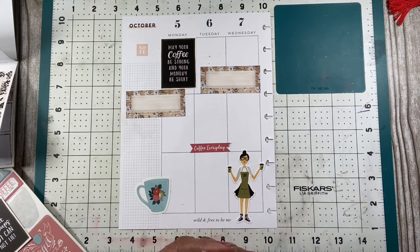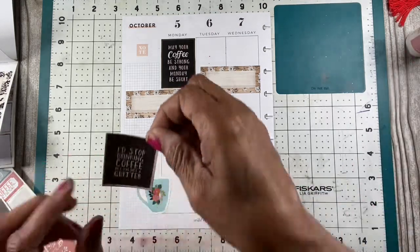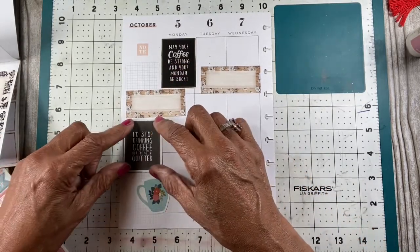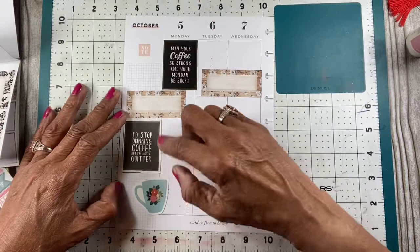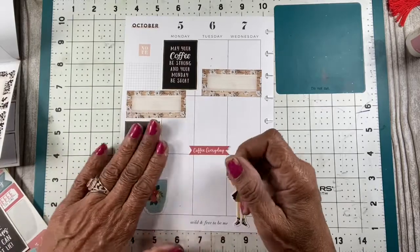I went to my doctor a while back and they said too much coffee is not good for you. She said cut back on your coffee or try to drink tea. So this sticker is pertinent for me right here — it says 'I'd stop drinking coffee but I'm not a quitter.' I laughed so loud at that, but I like it.